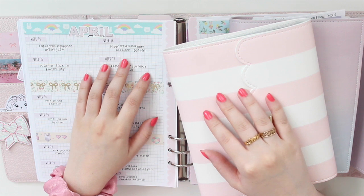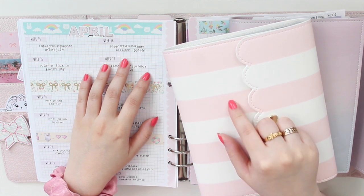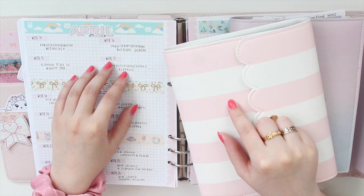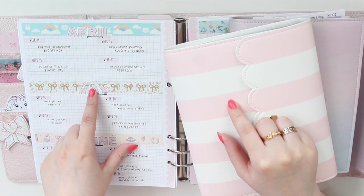Hey guys, welcome back to my channel. If you are new here, my name is Anna Jolene and I'm the author of the Glorium Sea series as well as the Minrise Beach series. I'm here today to do my June kit lineup.